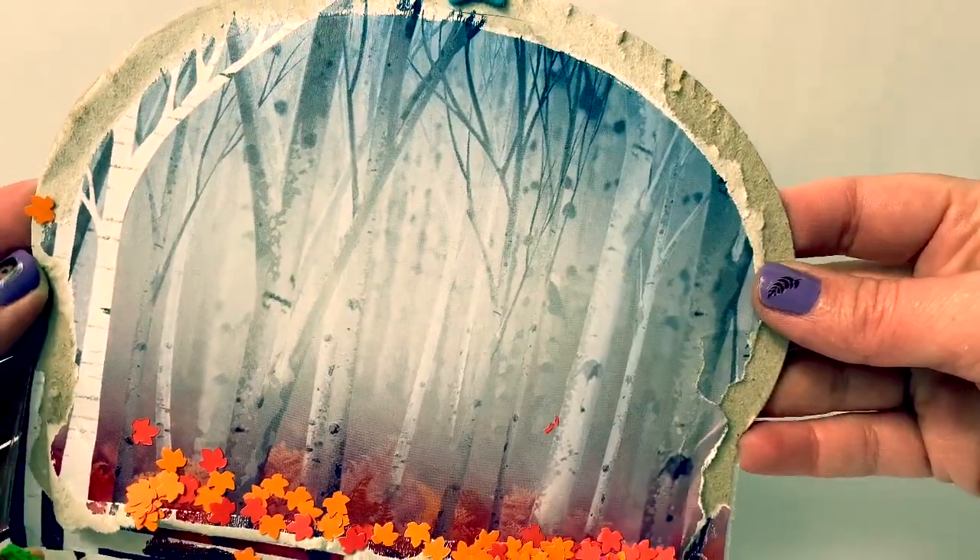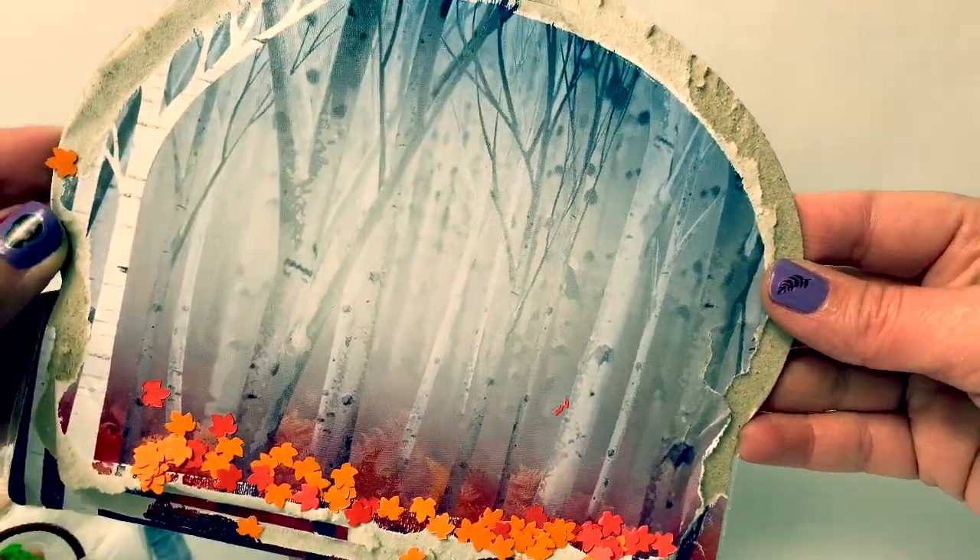Here on the back of the package, we see a beautiful picture of the Enchanted Forest.